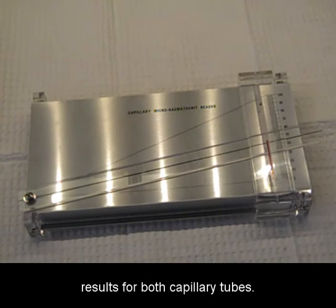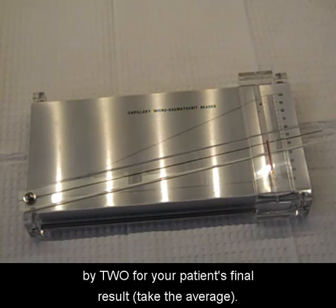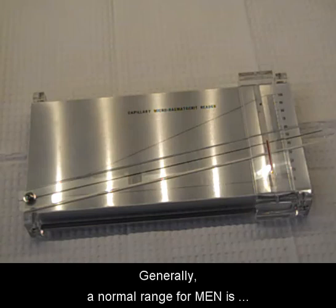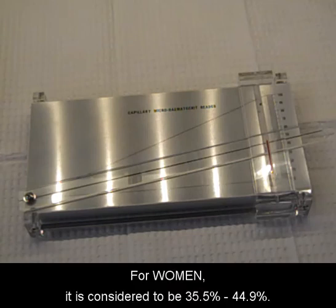You will want to read the results for both capillary tubes. Add those two results together and divide by two for your patient's final result. Generally, a normal range for men is considered to be 38.3% to 48.6%. For women, it is considered to be 35.5% to 44.9%.